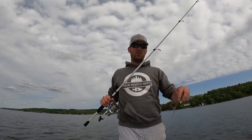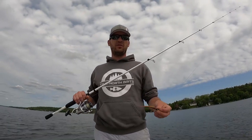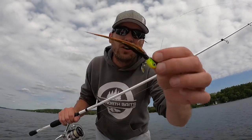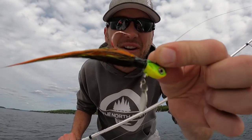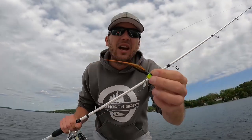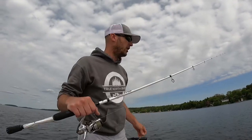We're out here today in Zone 17 in the Kortha Lakes fishing for some walleye. We're starting off with one of our hand-tied bucktails, and we're using a technique called rip jigging for walleye.